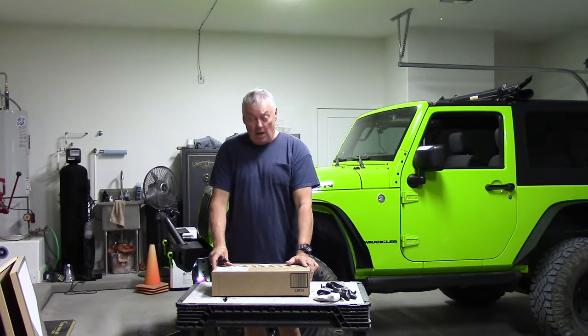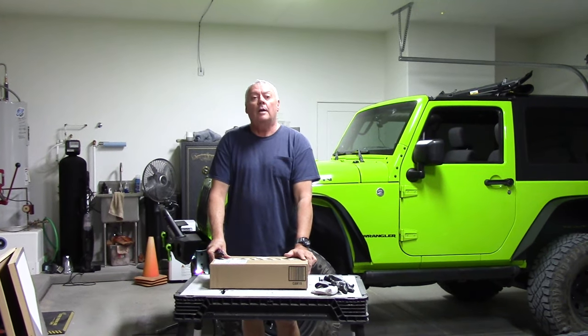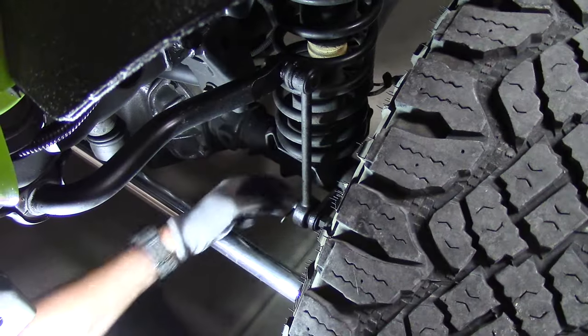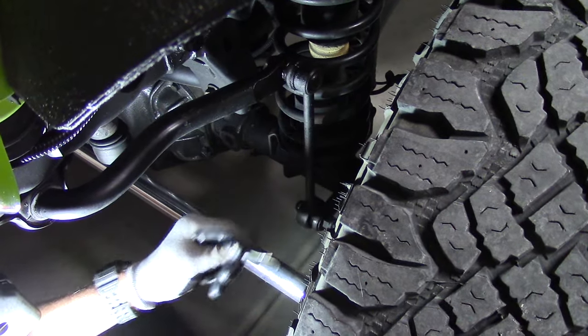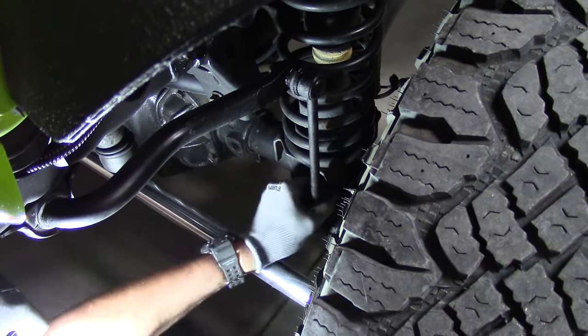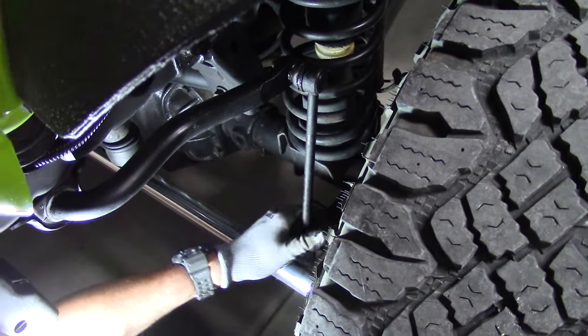I'm going to show you how I install Teraflex front sway bar links on my 2012 Jeep JK Rubicon. First, we've got to remove the sway bar links that are on the car. Since I have the quick disconnect, it's very easy — I pull the pin out of the bottom, slide it over, and just let it hang.